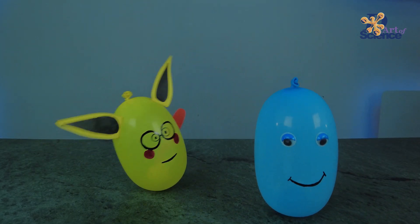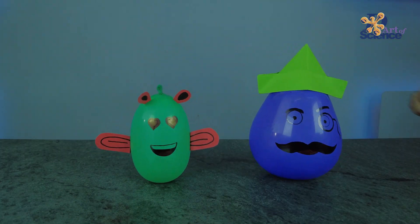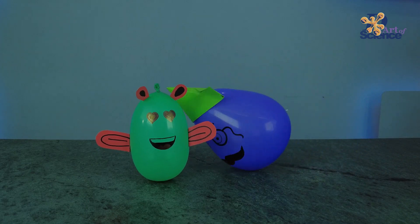If you make these center of gravity toys or try out any other experiments, let us know in the comments below, and we'll see you next week.